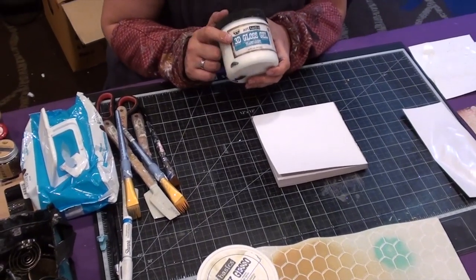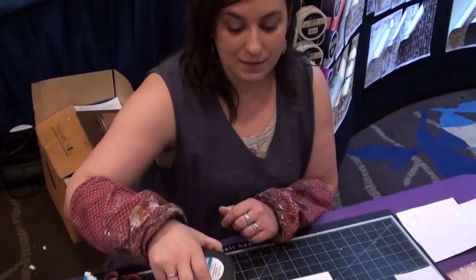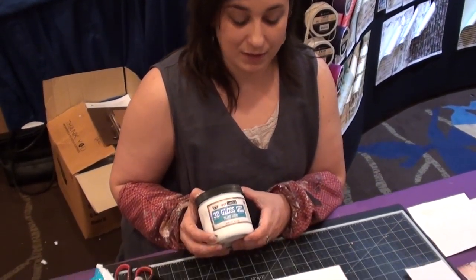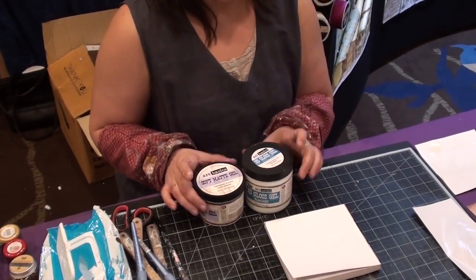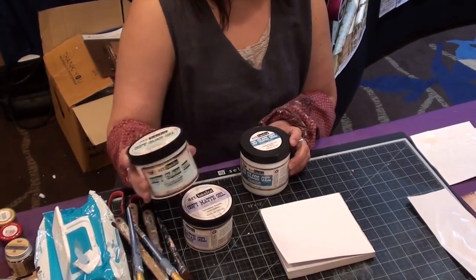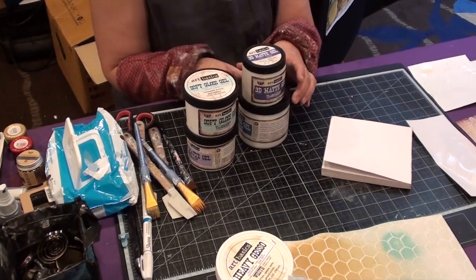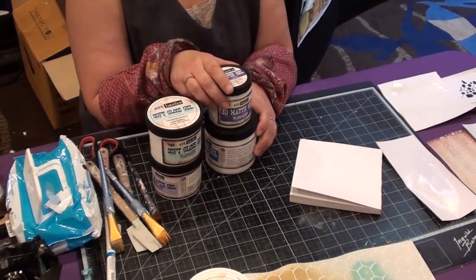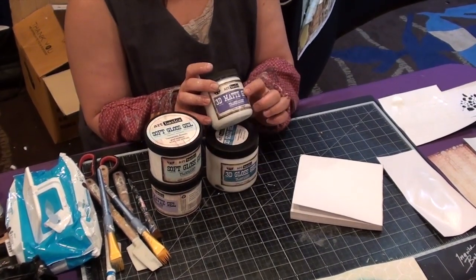We have the line of gels, modeling paste and gessoes that was released by Prima. They are very simple to use, very user-friendly products. If you look at the labels you can see that they have different colors. It's good to remember that whatever has a cold color like purple or blue is going to be transparent after drying. So we have the line of soft gels, liquid gels to apply with a paintbrush, and the combination of 3D gels that are going to be more for textures. The blue is for gloss and the purple is for matte.